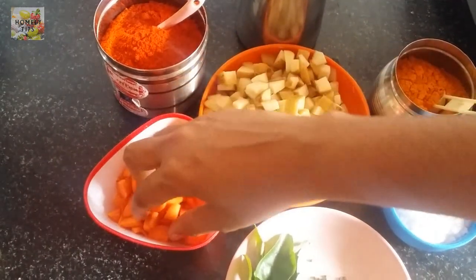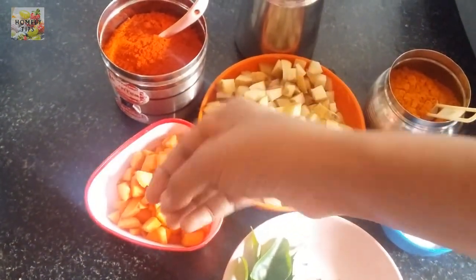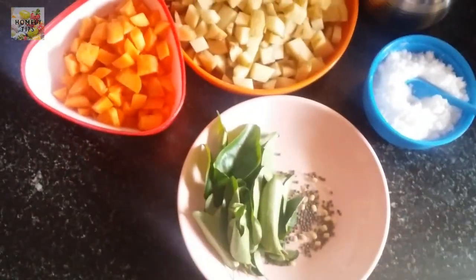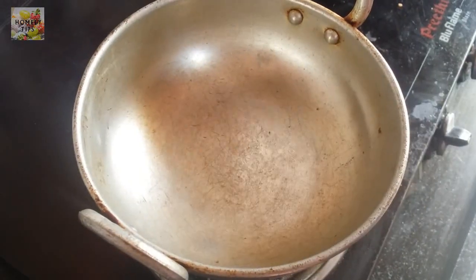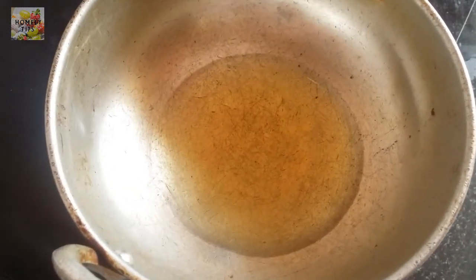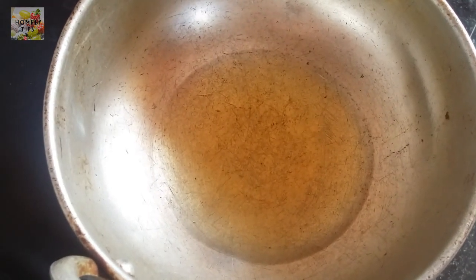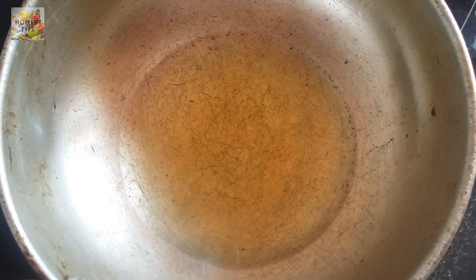Cut the carrot into the bowl and cut it out. Put it in the pot. Now we have to heat the oil.